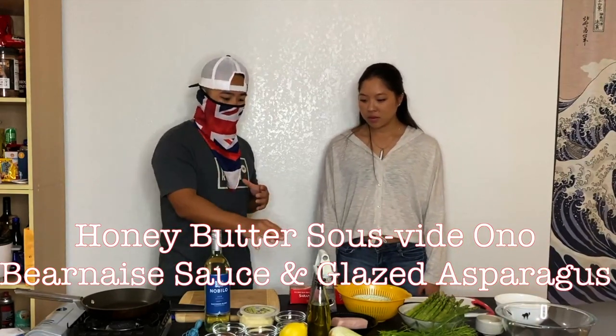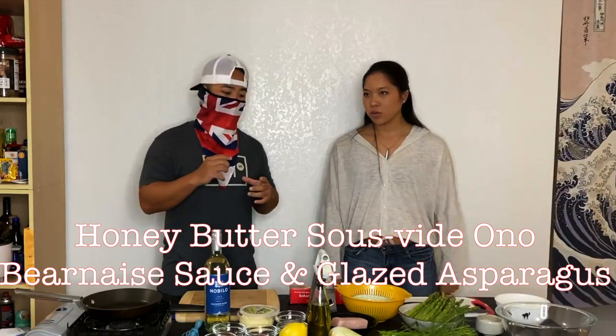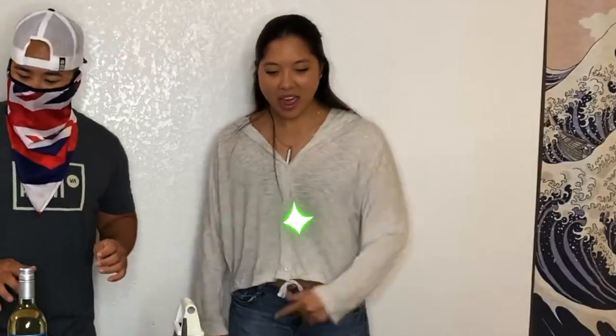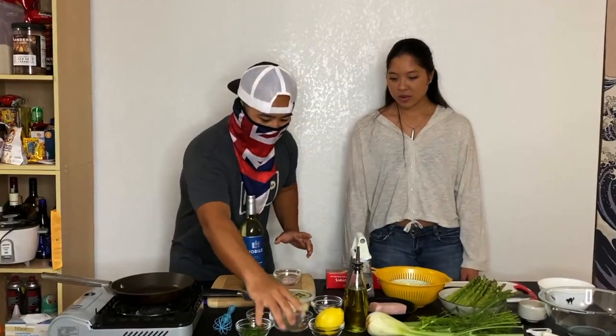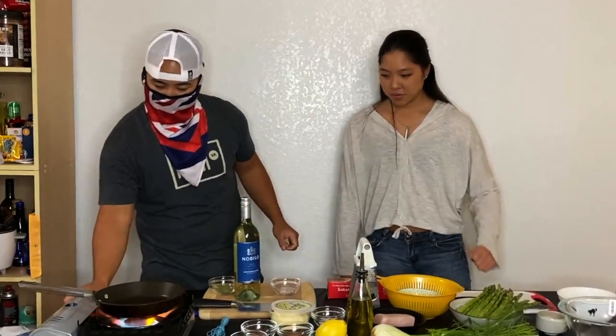We're going to do a sweet honey butter, a Béarnaise sauce — so we're going to France today — and then we're going to be doing glazed asparagus. The first thing we're going to be doing is making our Béarnaise sauce. We're starting with shallots, wine, tarragon, and fennel.